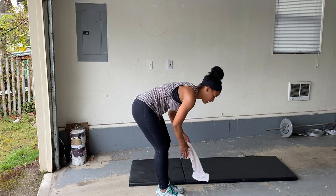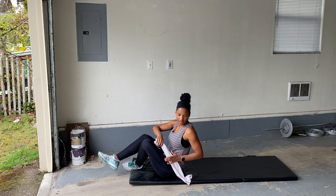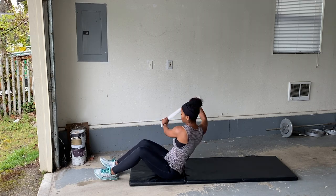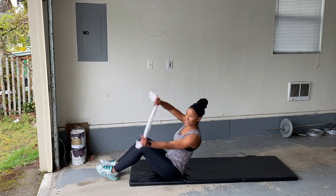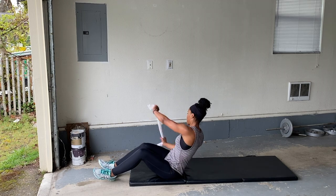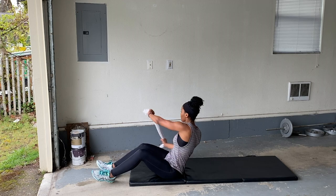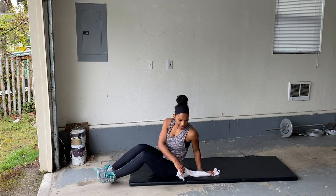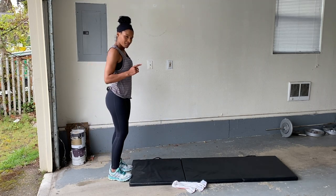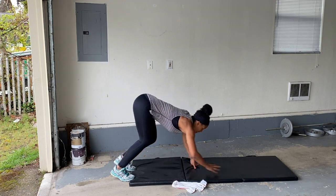Nice job. Here we go. You can do it. You got it. Nice. Let's do our walking push-ups. I'm going to switch that order around a little bit — that's okay. Here we go. I'm getting it in, it doesn't matter.